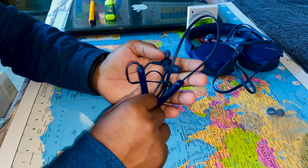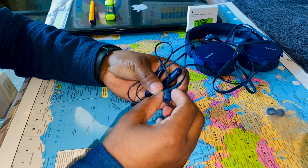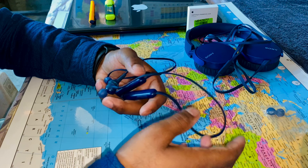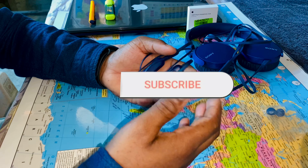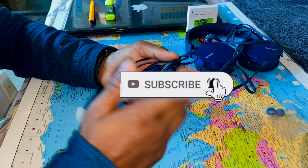For the final conclusion, this is value for money because the sound output is very good. Considering all the highlighted features, it is value for money. So this was the Sony WI-XB400 overview, physical impression, and final review.